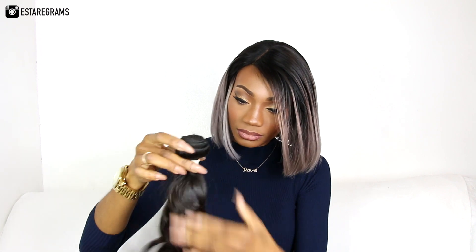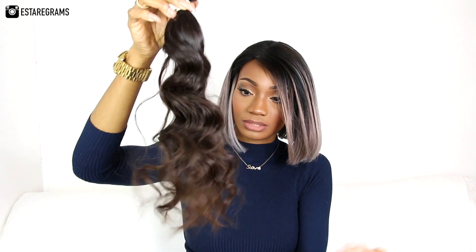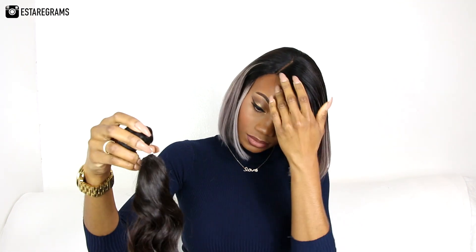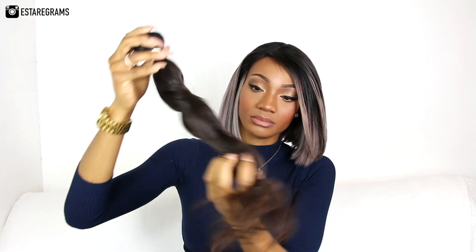The third bundle again feels just as soft, the curls are just as bouncy. It doesn't smell too bad — has the same smell as the last one. It seems quite consistent so far with their bundles.